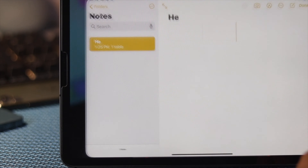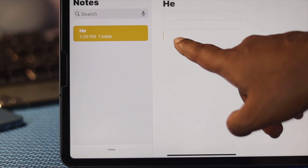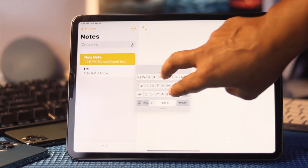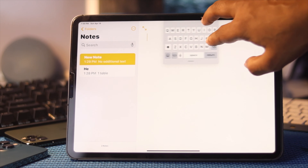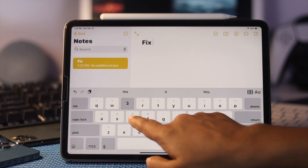Welcome back to another video. If you have an iPad with a keyboard problem — your keyboard is not popping on the screen, doesn't respond, keeps getting stuck, or gets floating — don't worry. Although the problem can seem complicated, in this video we're going to show you an easy and quick fix.